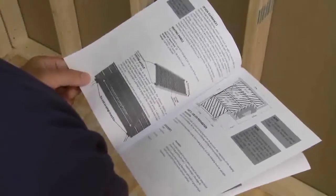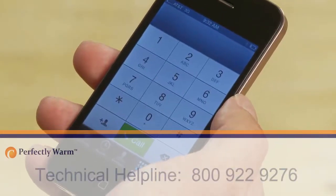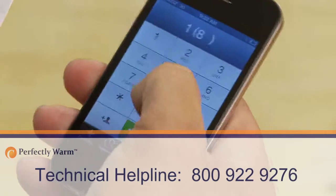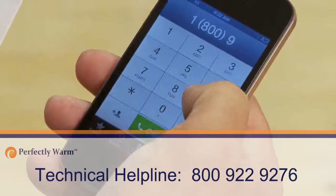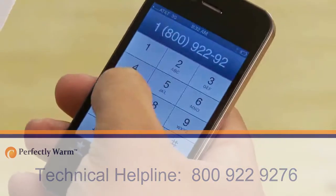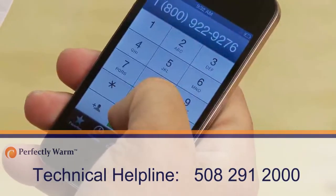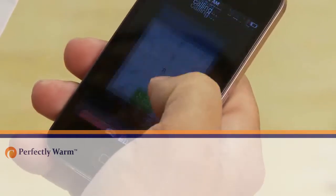Before installing your Perfectly Warm floating floor heat product, please read the installation instruction manual. If you are unsure of any of the instructions, please contact our technical helpline at 800-922-9276 or 508-291-2000 and we will be happy to assist you.